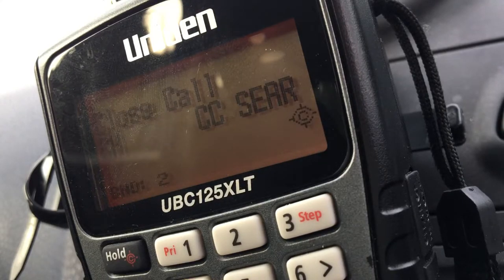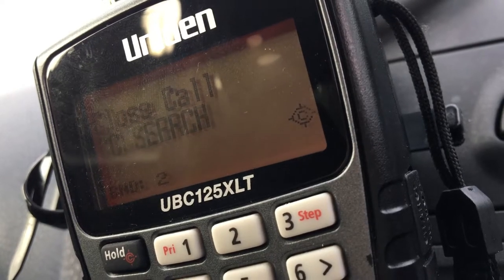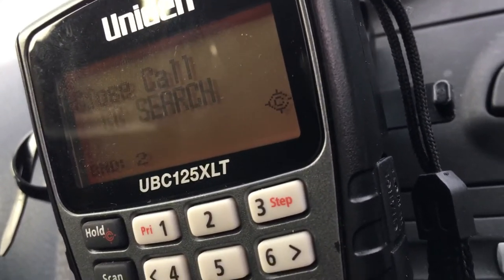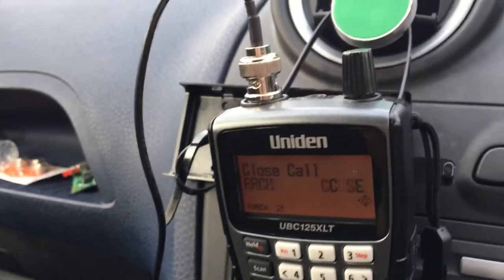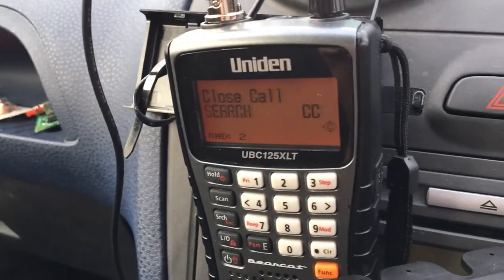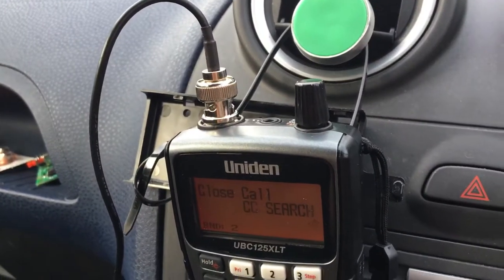Well, that was pretty good — just picked up an aircraft using the close call feature on my 125. Got it just scanning the airband, got it on a mag mount in the car on a very small micro mag mount.